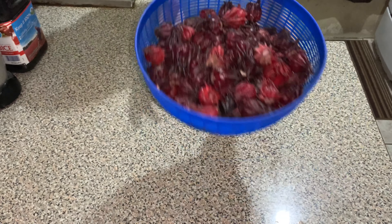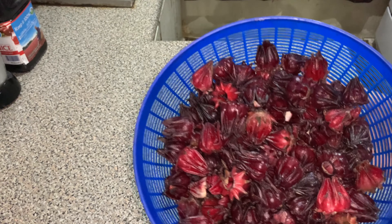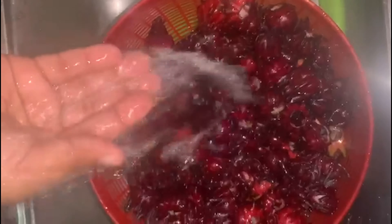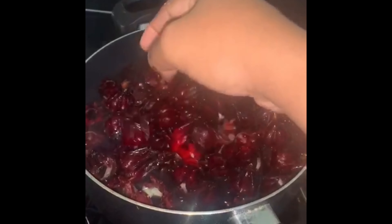Before I start preparing my sorrel puree, what I always do is wash my sorrel. I'll use this mesh strainer and put my sorrel in and just run it underneath the water, because sometimes when you go to the market there's some dirt on them. When you come home you have to wash off the sorrel before you start to prepare it.